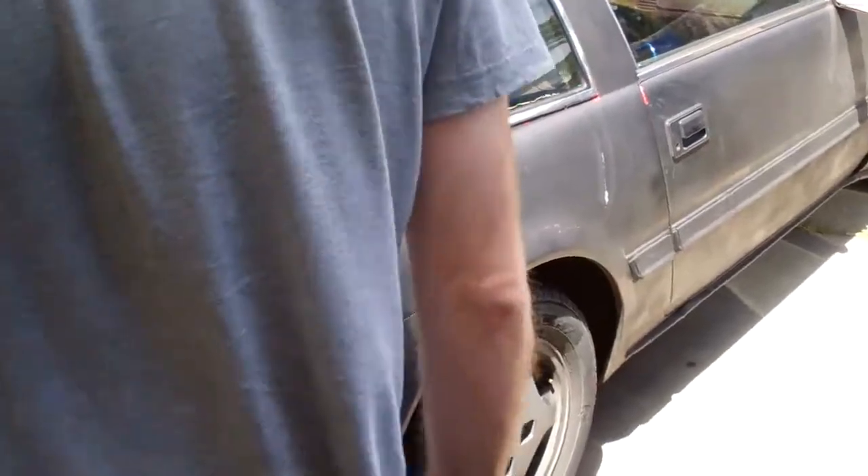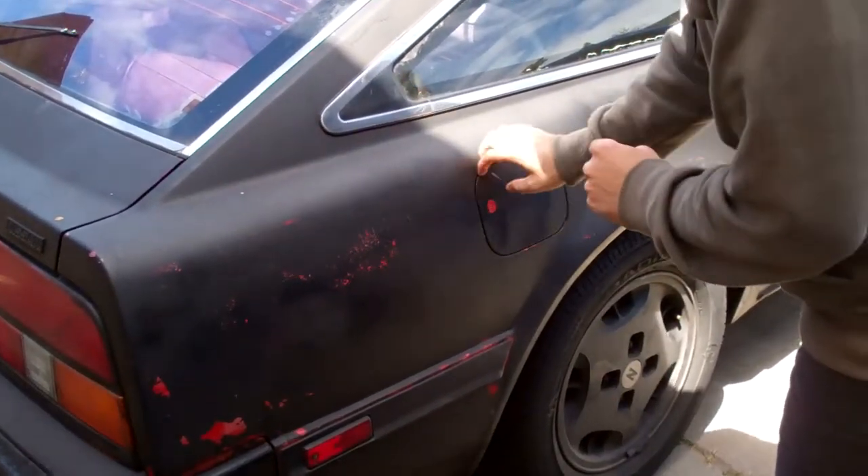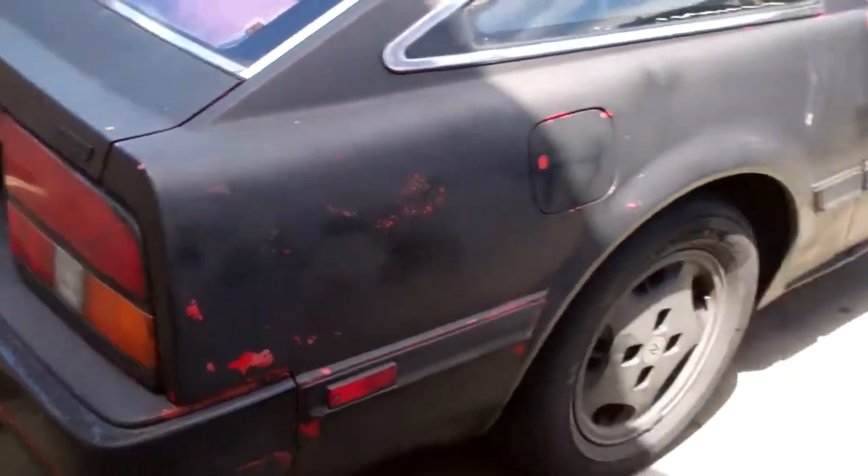I think it was red initially — it was, definitely. You can see from the numbers. Most of these 300ZX's were red, I think. That was the most common color.